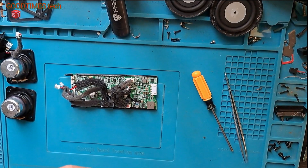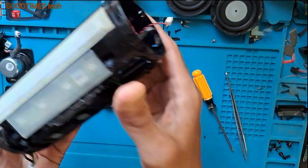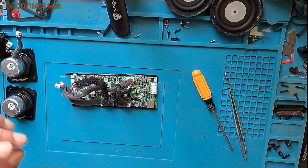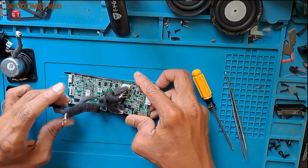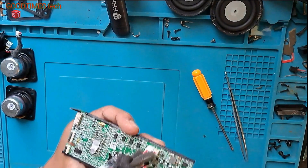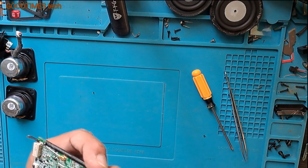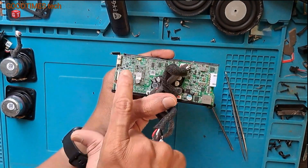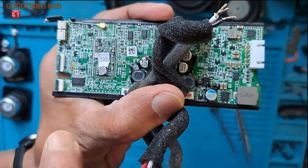I need to repair the main PCB, then clean this connector here — later it will be good. So let's try to repair it, no problem, no worries, no issues I think. As you can see here, this part is the most corroded one — corrosion is more in this part.